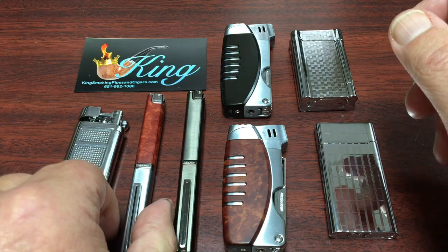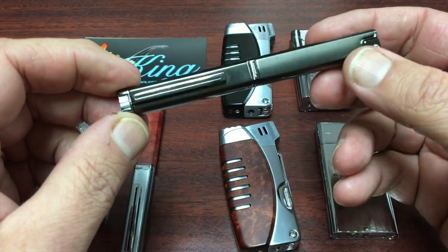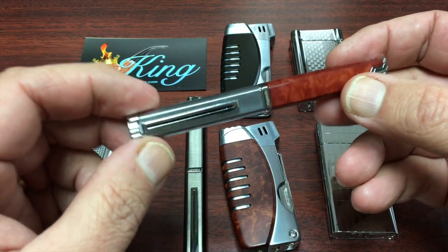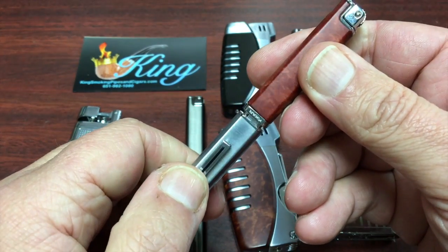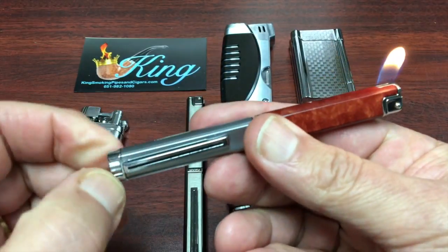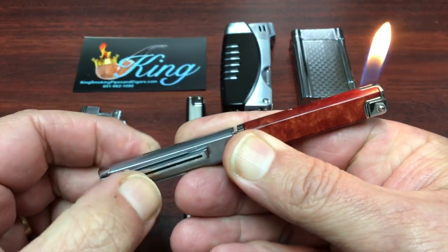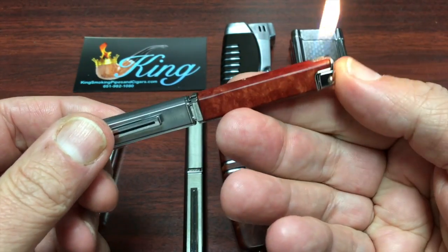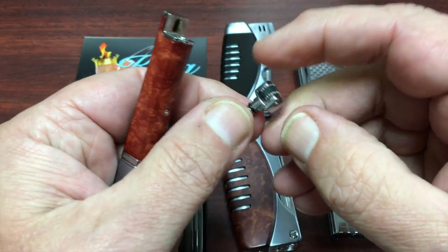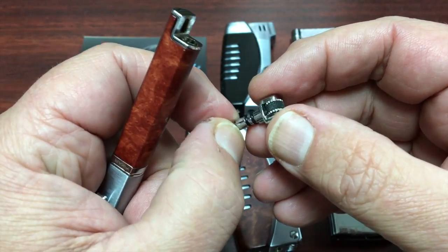The next one I want to tell you about is what's called the Scribe Pipe Lighter. It kind of looks like a pen. It also has a flint ignition. This particular one is in the gunmetal finish, and it also comes in a burl finish. The way it works is pretty neat — you just pull apart, it pops up a little bit, gas starts flowing, you spin the flint wheel, and you have a nice angled flame. There's a pretty large flame adjustment wheel on the bottom for turning it up or down. The way you shut it off is just push it together and it shuts off. The flint is easily replaced by pulling the flint wheel out — there's a typical screw here, you pull that screw out, slide in a flint, and be on your way.